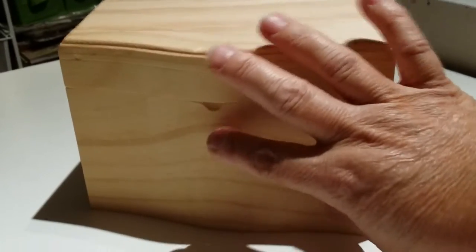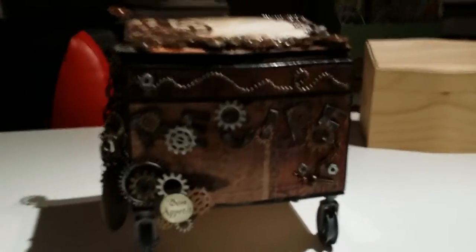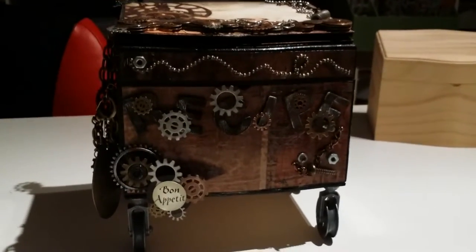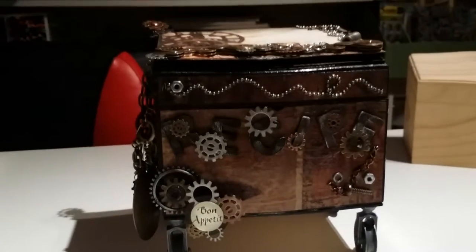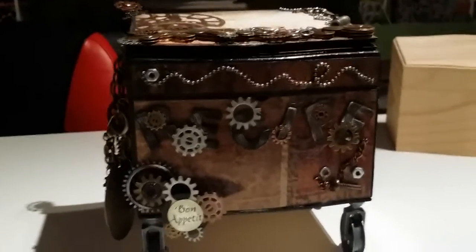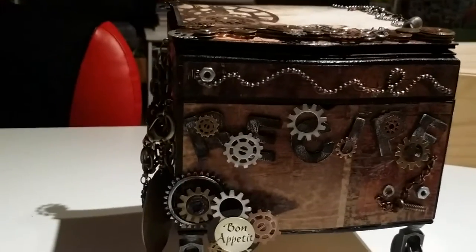I'm going to show you the after. The lighting is not great in here but I'll do my best. I didn't want it to look very feminine, so I used a lot of gears, watch washers, bolts, nuts, and chain. I used die cuts with a View Tattered Times paper pad — I didn't want it to look girly.